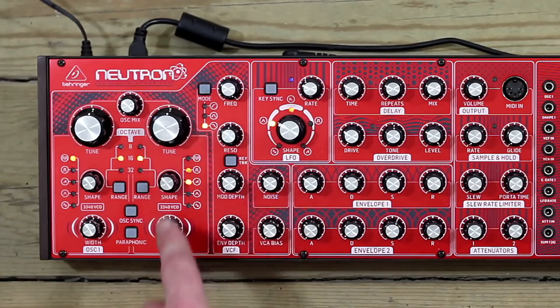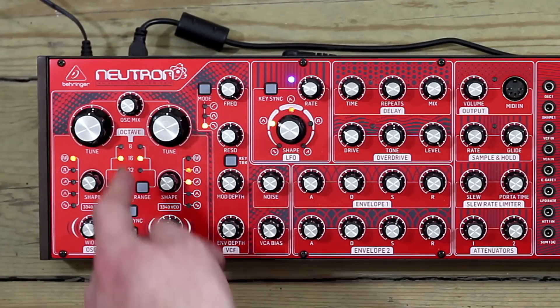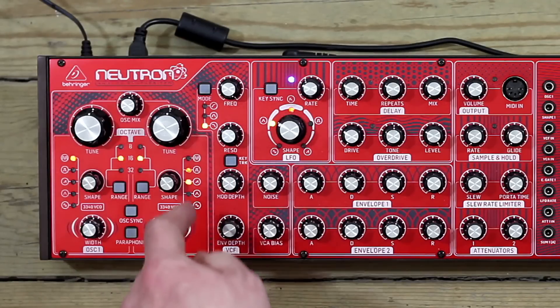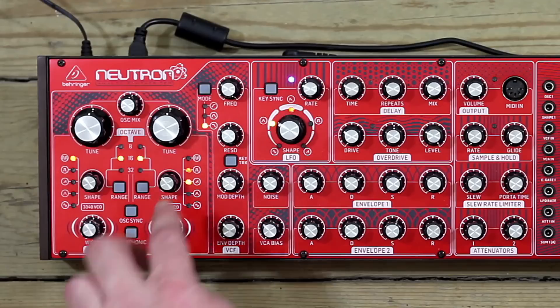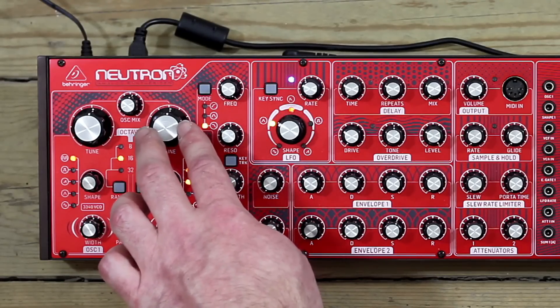You've got the same controls on oscillator 2 as well, and you've balanced between them with the OSC mix. All that's left is OSC sync and paraphonic. Let's get a mix between the two. As you can hear, they're not really happily in tune — these tune controls are very sensitive, so you might occasionally need to just twitch things back into the same pitch.